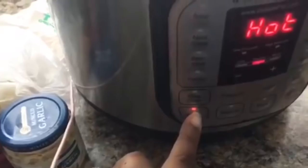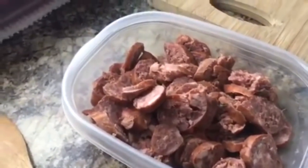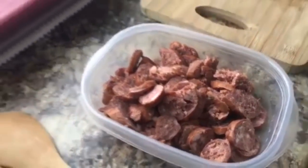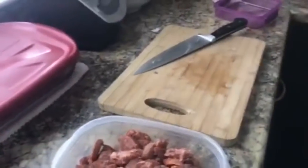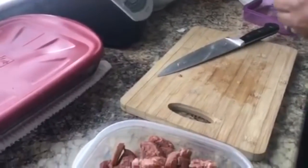First things first, hit the sauté button on the Instant Pot. We put a little bit of vegetable oil in the pot that's heating up and it should be just about ready. We have sausage — smoked sausage — and we use Richard's sausage, which we can get in Louisiana. If you can't find it, just use whatever smoked sausage you can find.